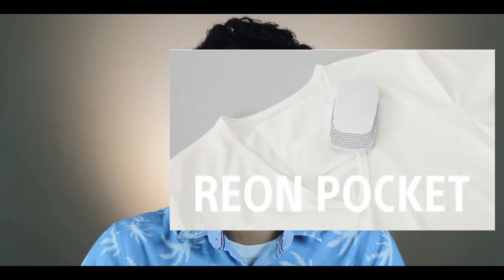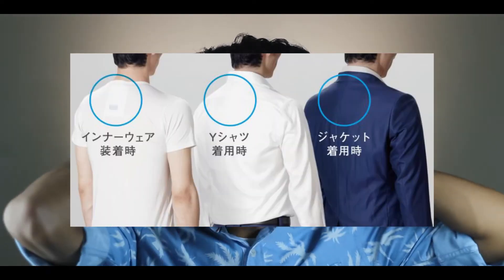So guys, Sony has developed a product. Now it is not yet introduced in Japan. Let's look at the details — it is a product called Rion Pocket. It uses a lithium-ion battery and runs on a single charge. For a local company, we have a user.